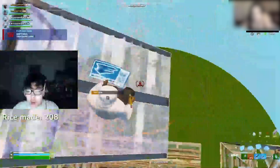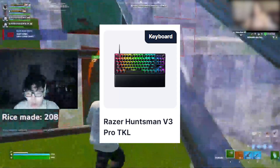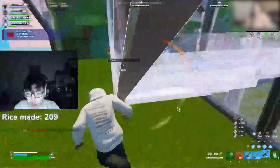Now let's go over his gaming gear and setup he's using in Fortnite in 2024. For his keyboard, he is using the Razer Huntsman V3 Pro TKL, which is one of the best Razer keyboards on the market right now in 2024.